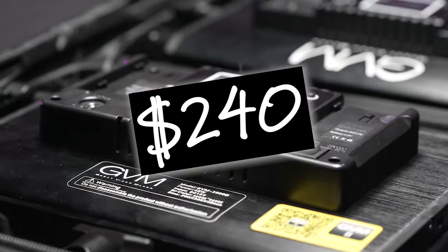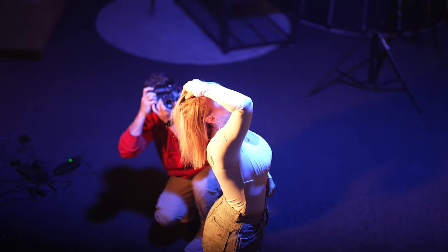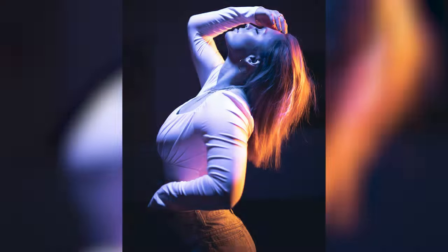This is a $240 package. You got stands, the lights, the power sources, and these bad boys were taken only using these two lights. So let's go on set and break it down.